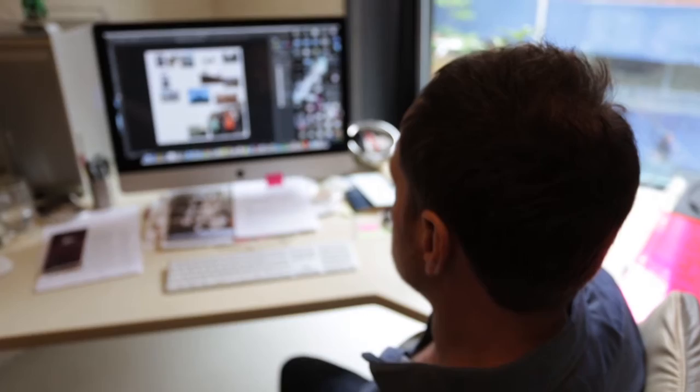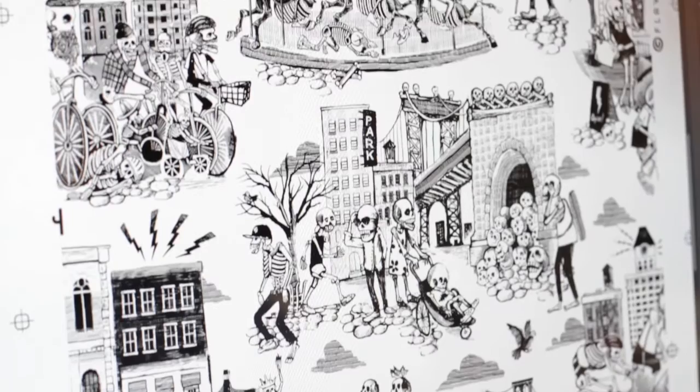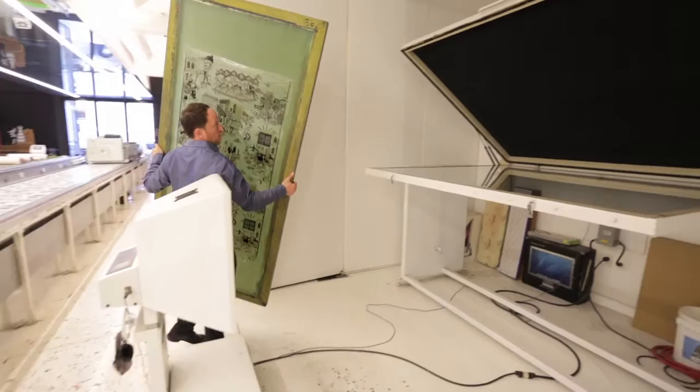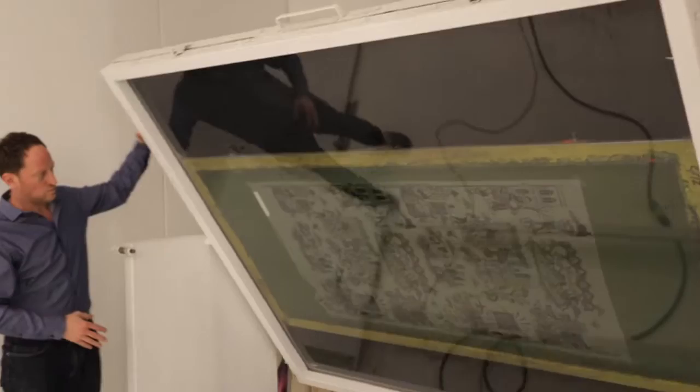We work with a lot of custom clients. The beginnings of this paper had to do with a restaurant called Gran Electrica — they wanted something that was going to tie their Mexican-themed restaurant into their Dumbo neighborhood. We decided to take a lot of Day of the Dead style imagery and apply that style to Dumbo-based imagery, and Dan illustrated each of the scenes by hand.